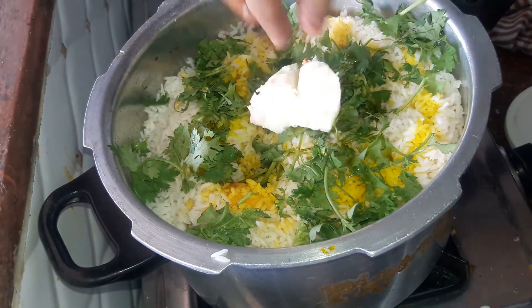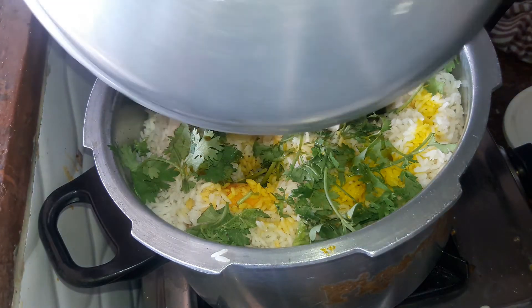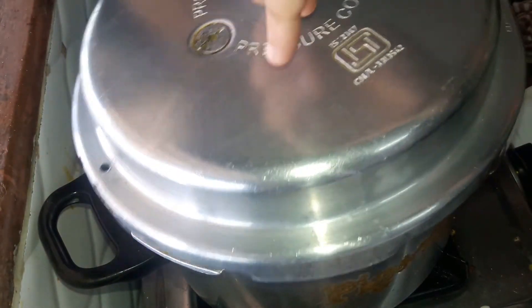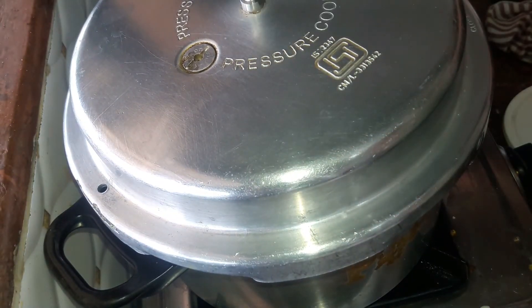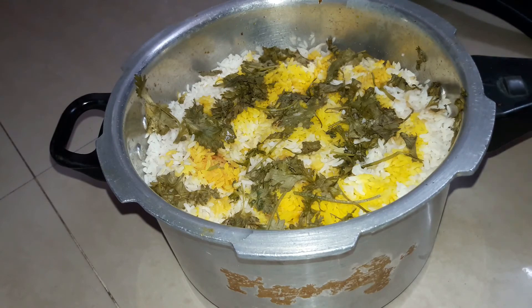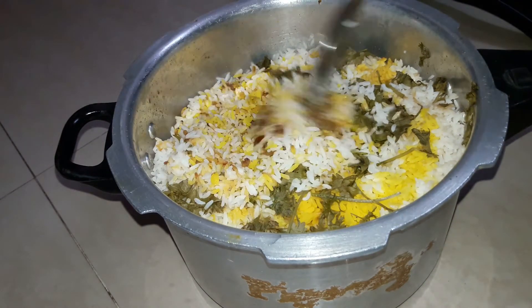Add some dalda on top — you can also use ghee. Put on the lid of the pressure cooker, making sure to remove the whistle, and let the biryani cook for around 10-15 minutes. After 10-15 minutes our biryani is now ready. Mix the rice and gravy together.